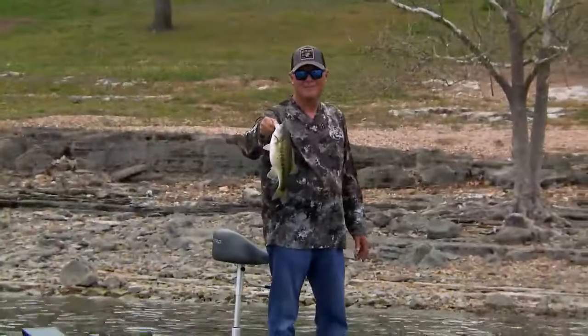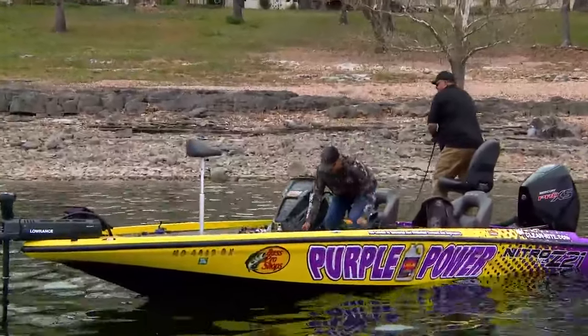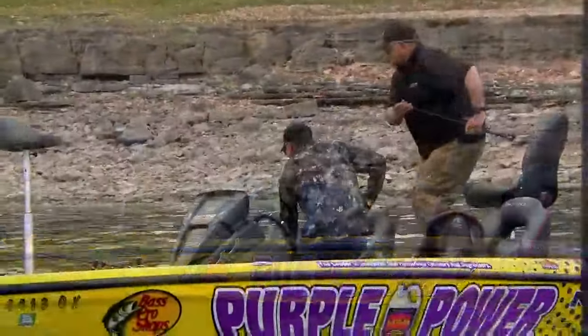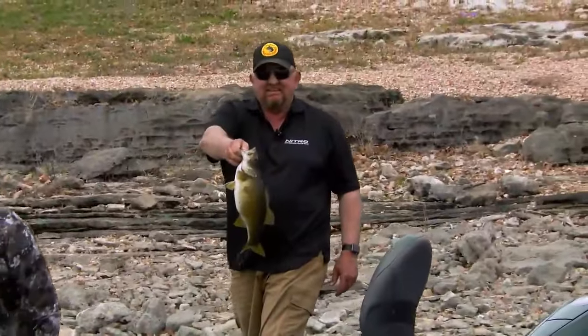This flatsider is a relatively shallow running bait. So this is a bait that you could use off the bank — you could fish this off of the bank, casting it around, just kind of keying on some bigger rocks and stuff. You don't necessarily have to be in a boat to use this bait.